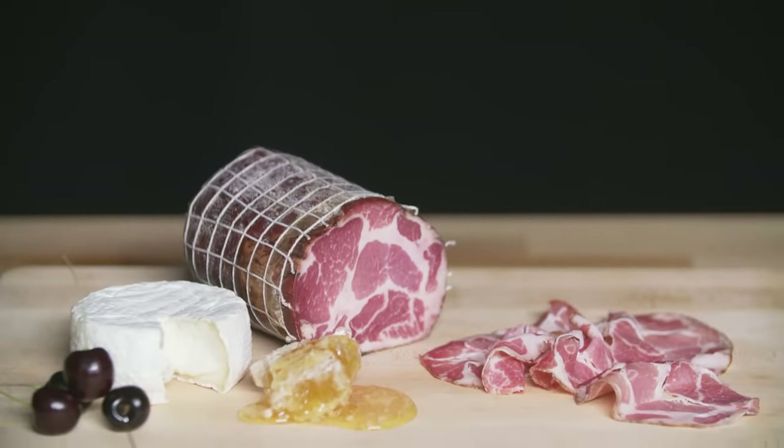It honestly takes you away. Spend an hour with your friends and family, enjoying, eating, talking about how good the honeycomb is. Cherries, Coppa, repeat.